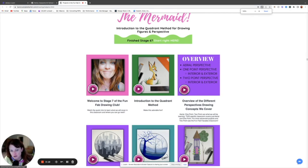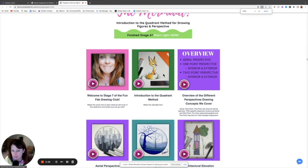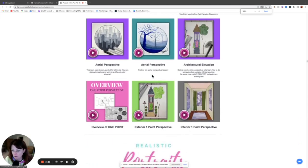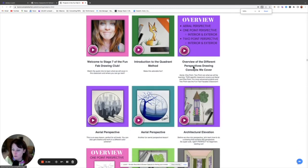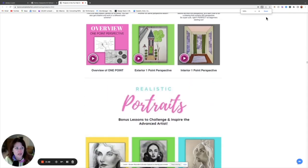Then you can go explore the other classrooms in the club. Stage seven has an introduction to other things I have classrooms on further in the club. I introduce my quadrant method — my way of copying figures. You can really use it to draw anything like a cute little fox perfectly, and it's way more fun than the grid system, easier and faster too. We also do an introduction to perspective — one-point and aerial perspective, architectural elevation.